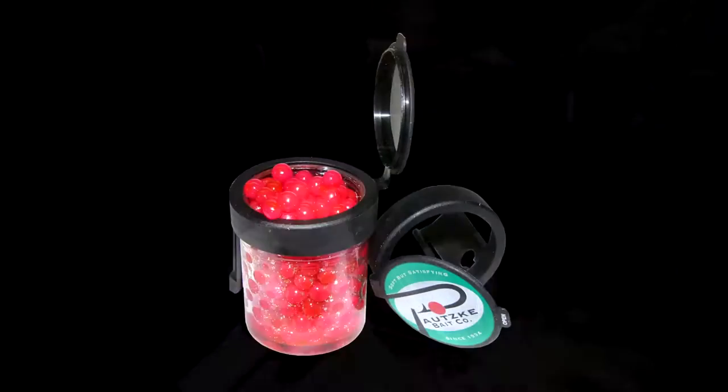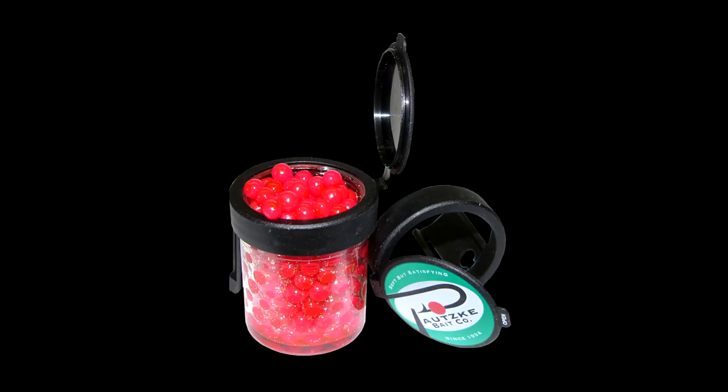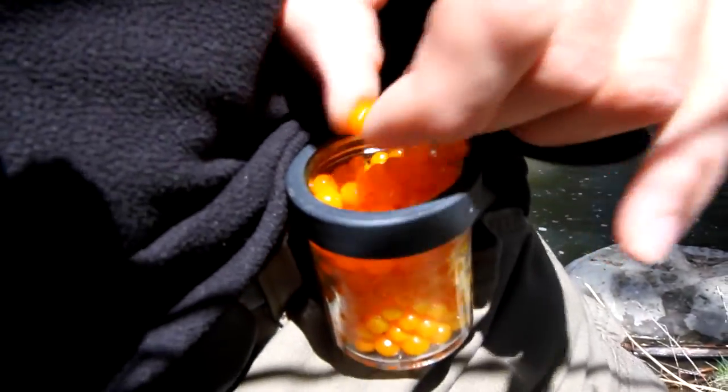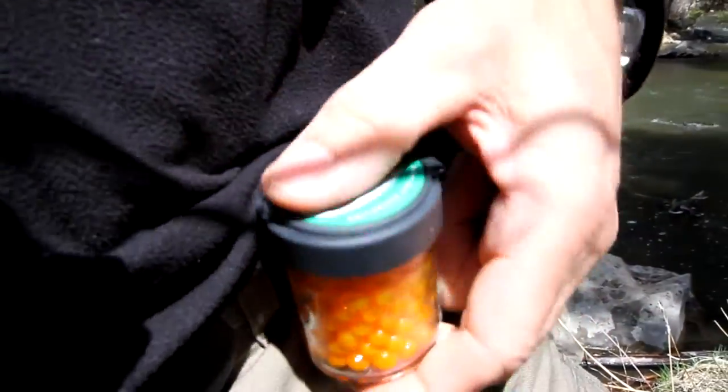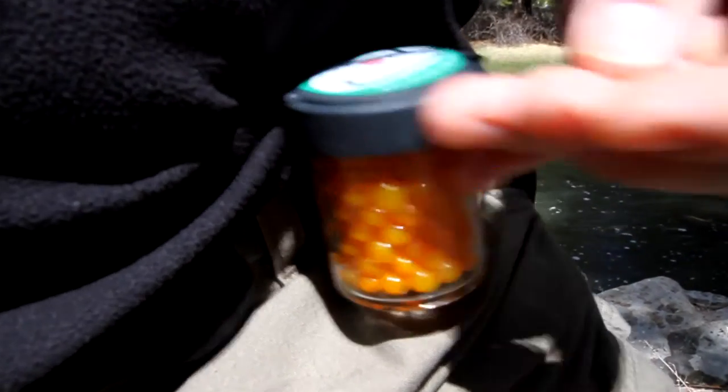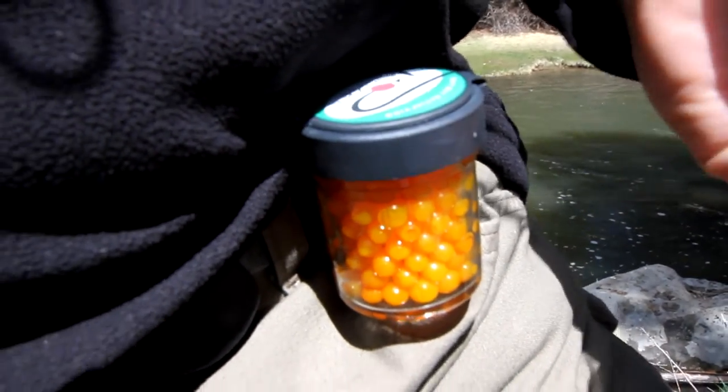Put the Egg Lug lid, screw it right under my jar, it clips to my belt. Pop it open, easy access for my eggs, snap it shut — no fuss, no mess, eggs don't fall out, they're accessible all day long. Works great, pick yourself up an Egg Lug.